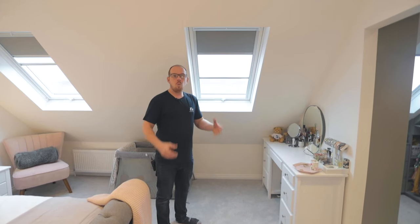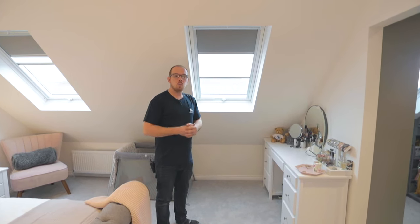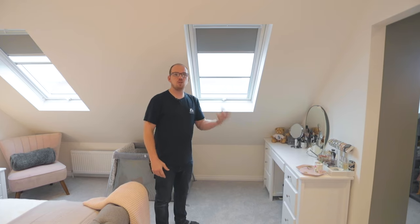Hi, I'm Dan from DJ Moorlofts. One of the most popular questions we get asked is: what's the difference between a centre pivot and a top hung window? So in this short video I'll show you exactly that.